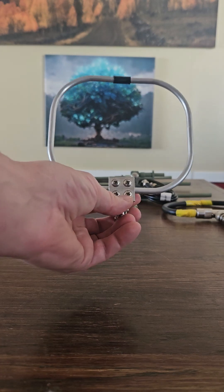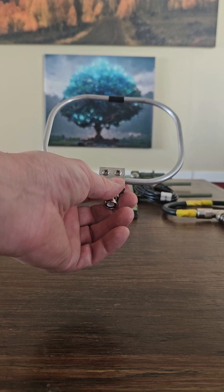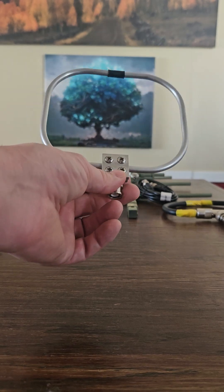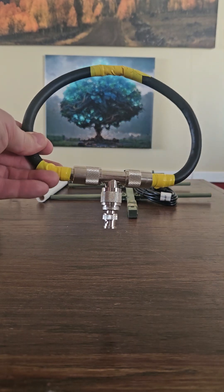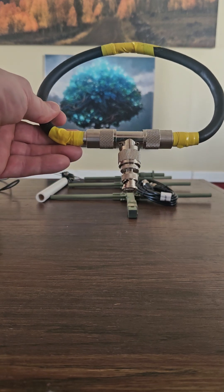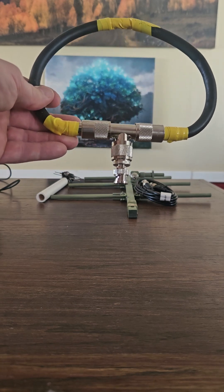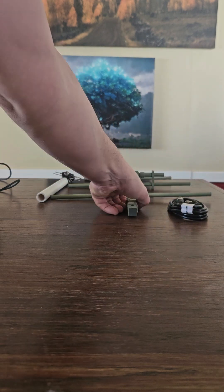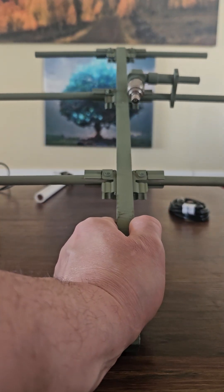Next thing you need are antennas. This is the Arrow loop fox hunting antenna — this is the VHF version and it works quite well. I put a video up on that. It's very compact. I made my own and it does not work nearly as well as this one. There are videos on how to make this on YouTube.